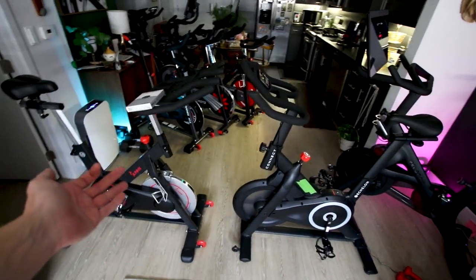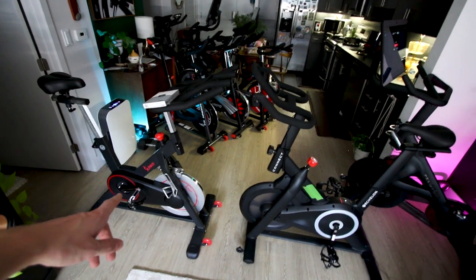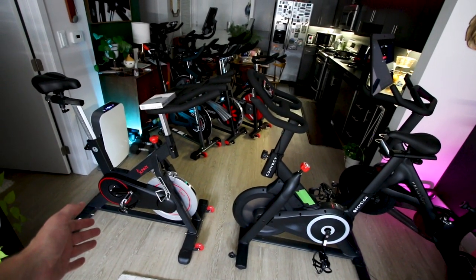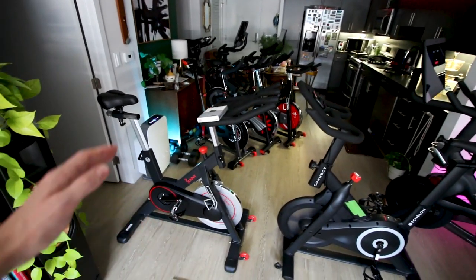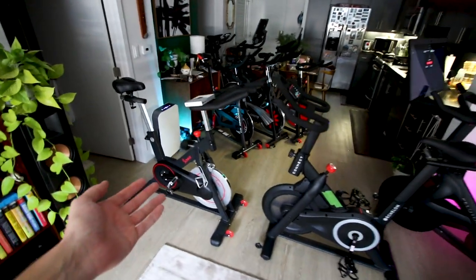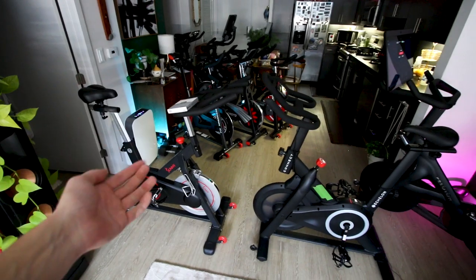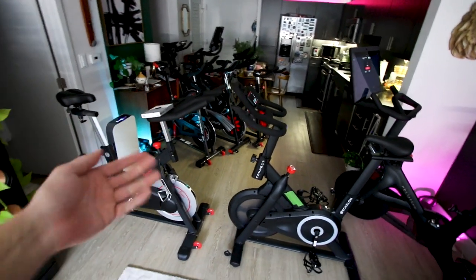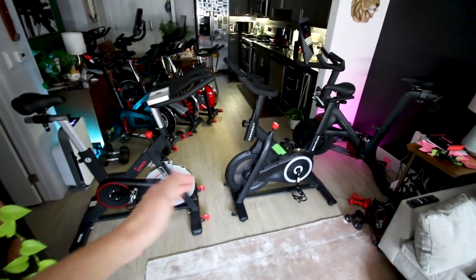So which bike would I choose? It's a hard question and really a personal preference — there's no right or wrong answer. Personally, I would choose the Sunny 1805 because of the heavier flywheel, higher maximum seat height for my taller frame, better drivetrain feel, higher maximum resistance, and that heavier weight giving the bike a more quality feel with more inertia. Once you get the Sunny flywheel turning and building up momentum, it really just carries more inertia. That said, you can get a good workout on either one of these bikes.